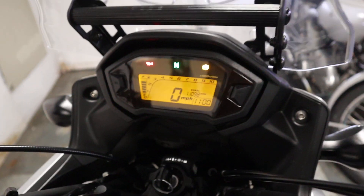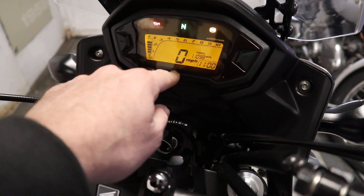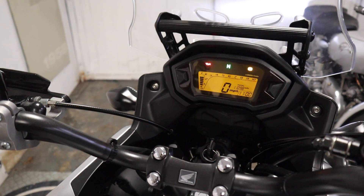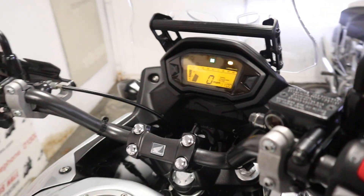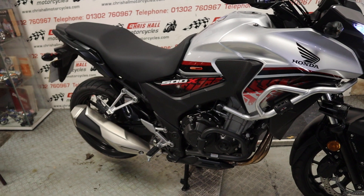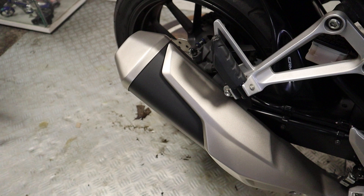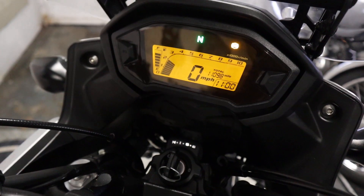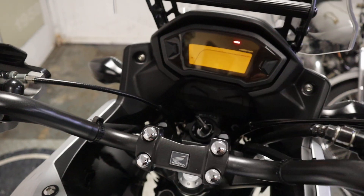Nice, nice dashboard. Time — which is wrong, it's not 11 o'clock in the morning. Speed, overall distance, rev counter — the usual setup. Just a nice simple dashboard. Here we go folks. Sounds beautiful. Sounds like a Honda.